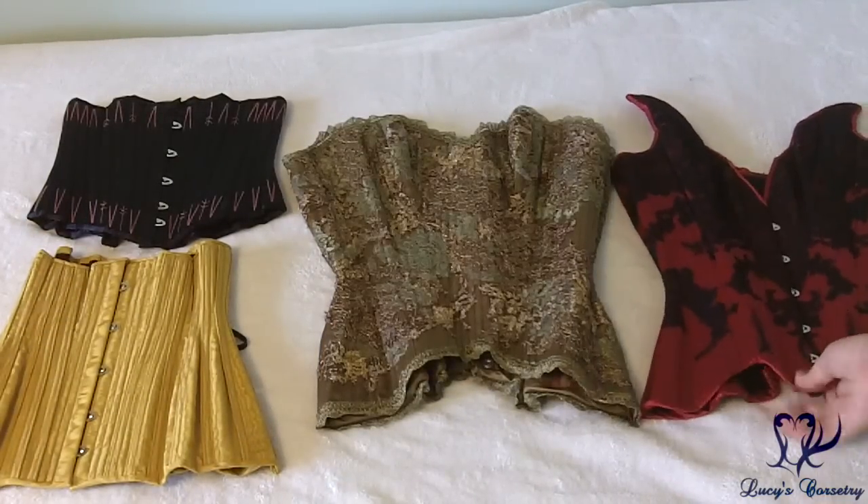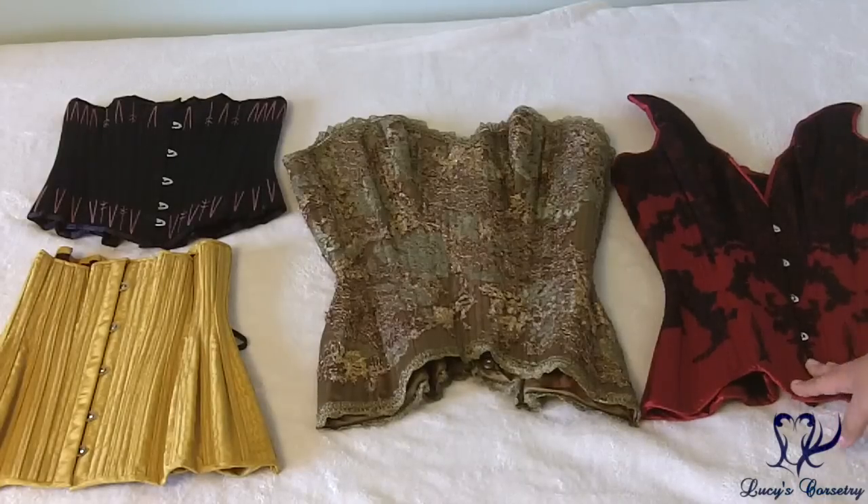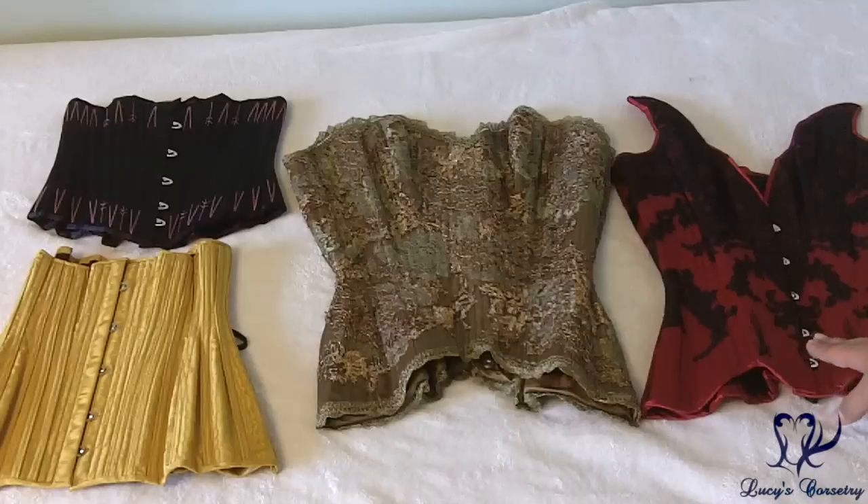Over here on the far right is my red sort of butterfly top — it's a deep plunge overbust corset. I believe this was the very first custom overbust I commissioned, back in late 2011 or early 2012 somewhere around there. It's still one of my favorites.